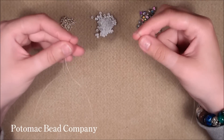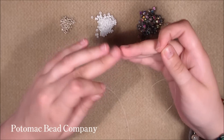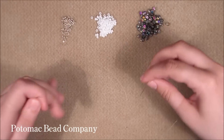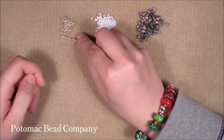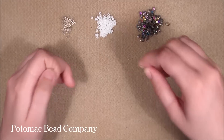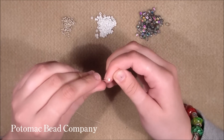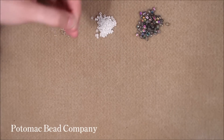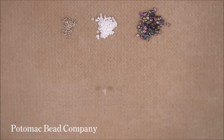Start by threading your needle with about 1.5 arm spans of thread — measure from the tips of your fingers to the other tips of your fingers and do that 1.5 times. We are going to start by picking up 8 size 11.0 seed beads, slide them down, and then criss-cross in one 8.0 seed bead. Bring the bead work to the middle of our thread, because we are going to work from that starting point.